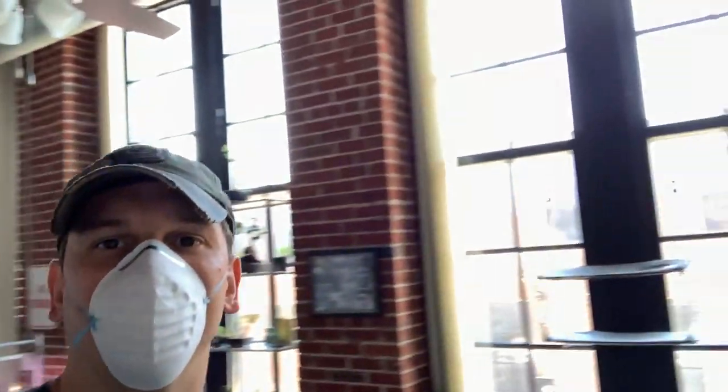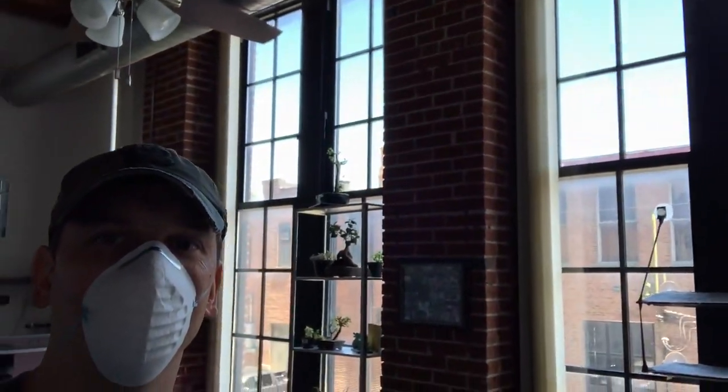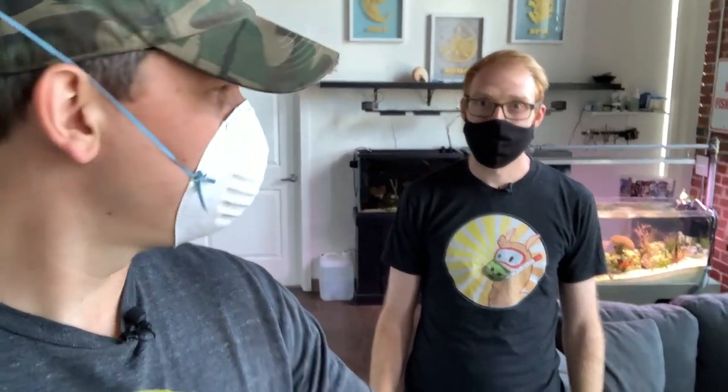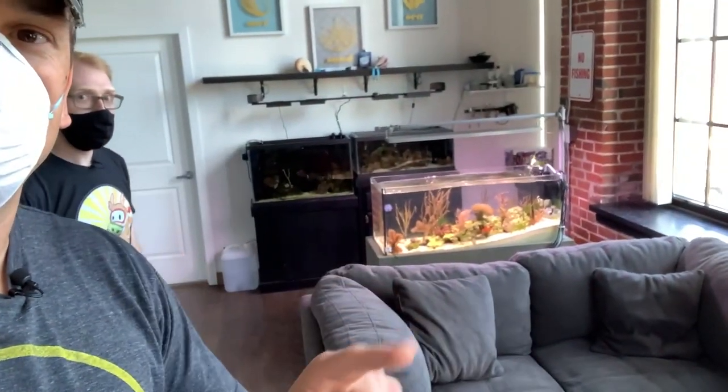All right, so we're here. We're at Tyler's apartment. This is a sweet place, man. Look at these windows. What did you say this place was? It used to be an old baby carriage factory. So the reason they're super tall is because they had all the machinery in between all the different floors. Well, that's awesome. And I think we've seen a lot of this on Instagram, right? We've seen your Pico tank and obviously your tanks back here. But I think this one has stolen the show, and we will get to that. But first, we're going to go to the Pico tank, the tank that kind of inspired this tank. So let's go on over here to the window. Go ahead and just tell me what this tank is, where you got it, and how this whole thing started.